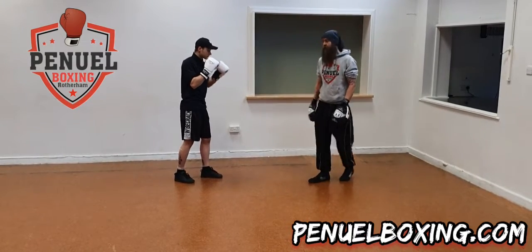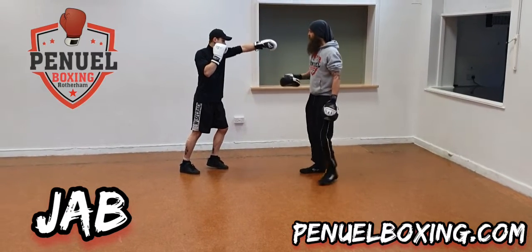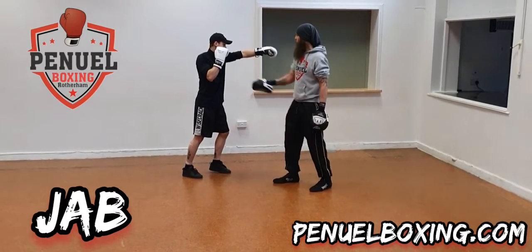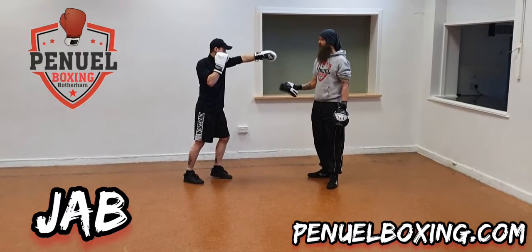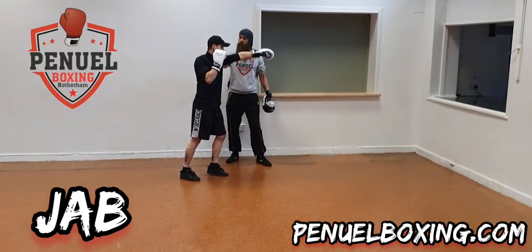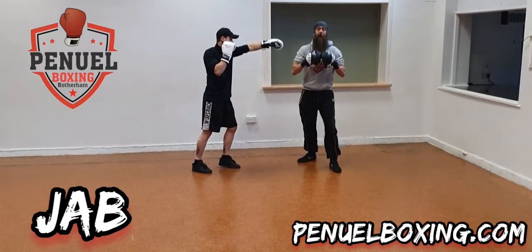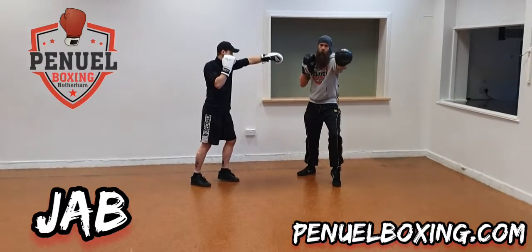The first one Liam's going to do is a jab. We can see his guard is up — super important. His palm is facing downwards and it's right in front of his face. He's rotated so his shoulder comes forward and he's come up on the ball of his foot. The reason we do that is to get more power — we push down as we push forward.